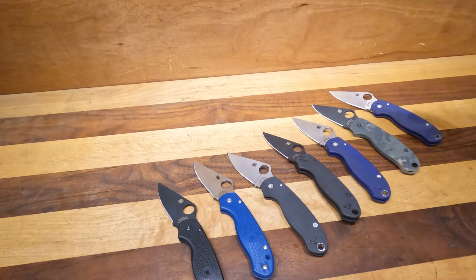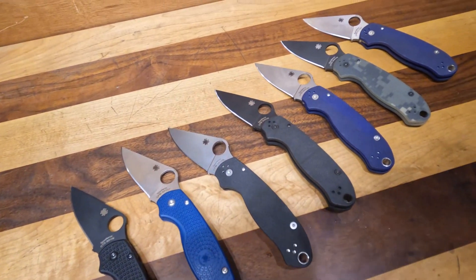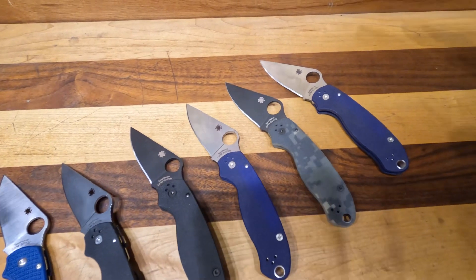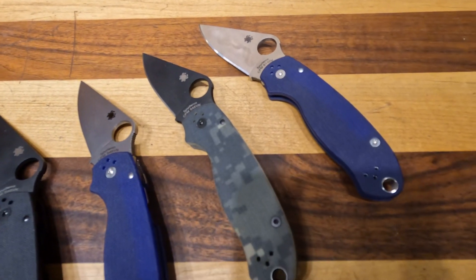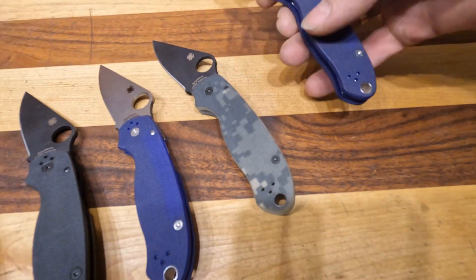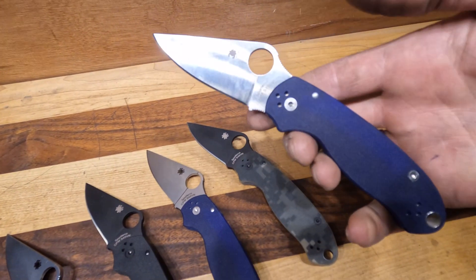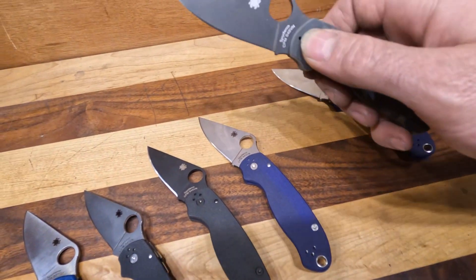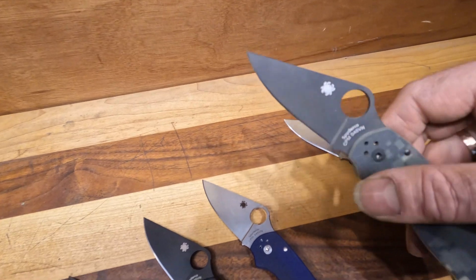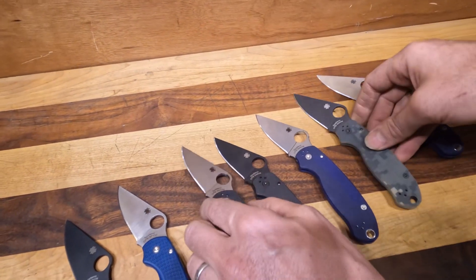Today we have a Spyderco lineup — not their entire lineup, but just a good selection of it. One of the beautiful things we mentioned last week about Spyderco is the different steels and different handle materials they work in. The BlurPle comes in CPM S110V with a satin blade, and then their base steel is S45VN, which comes in both a coated and an uncoated version with different types of G10.